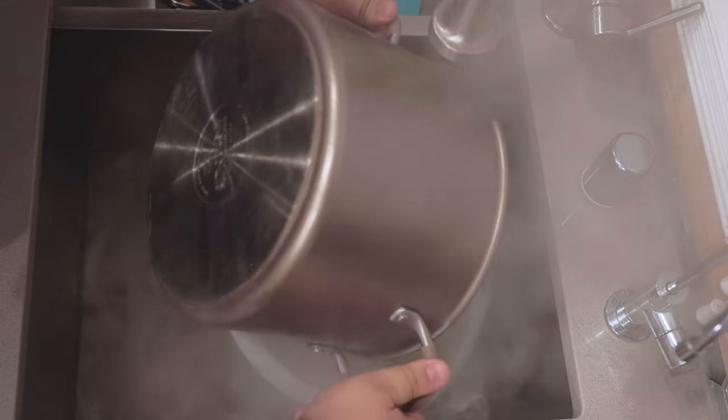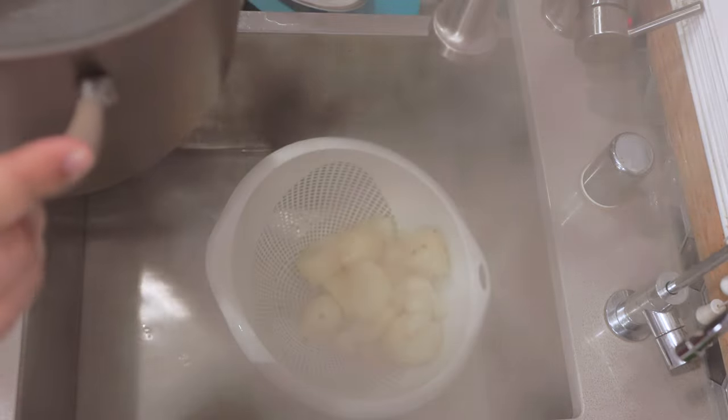Once our potatoes are done, drain them through a colander in the sink. I know when I cook on the stovetop I'm normally over there, but I've got to work while the potatoes are hot — by the time I move all my camera equipment around, the potatoes are going to cool down. So, live with it.